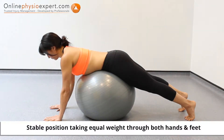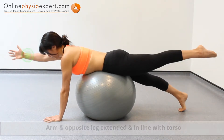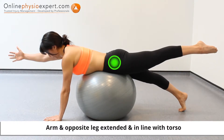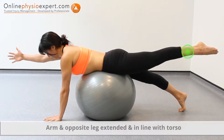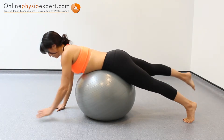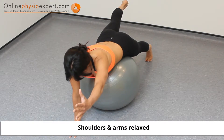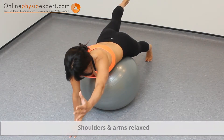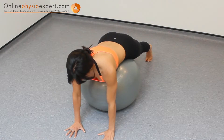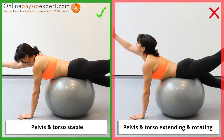Perform this exercise lying over a swiss ball placed under your abdomen. Lift and extend one arm and your opposite leg. Hold when your arm and leg reach a position in line with your torso. Alternate these lifts in a slow and controlled manner to perform this movement control and strengthening exercise. Ensure your pelvis and torso remain stable throughout the exercise.